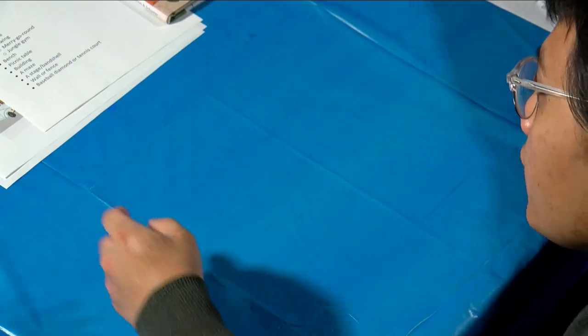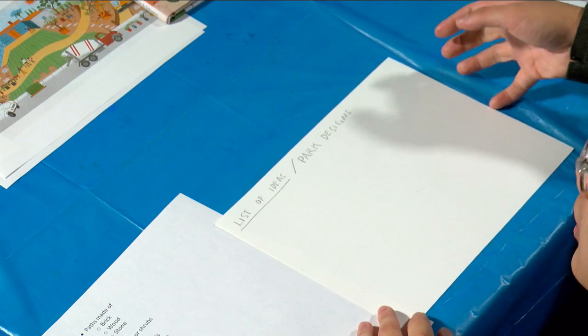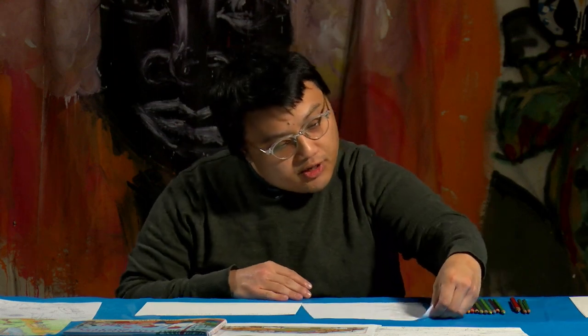First of all, we're going to need to think about some ideas that we want for our drawing. I have a paper here that says 'list of ideas or park designs.' When you're making your project you can think about anything you want — it can be a park, it can be a landscape, whatever you want. So I have a list here: you can have paths made out of brick, wood, or stone; you can have trees, bushes, shrubs, or flowers; green plants; water features; ponds; streams; fountains.